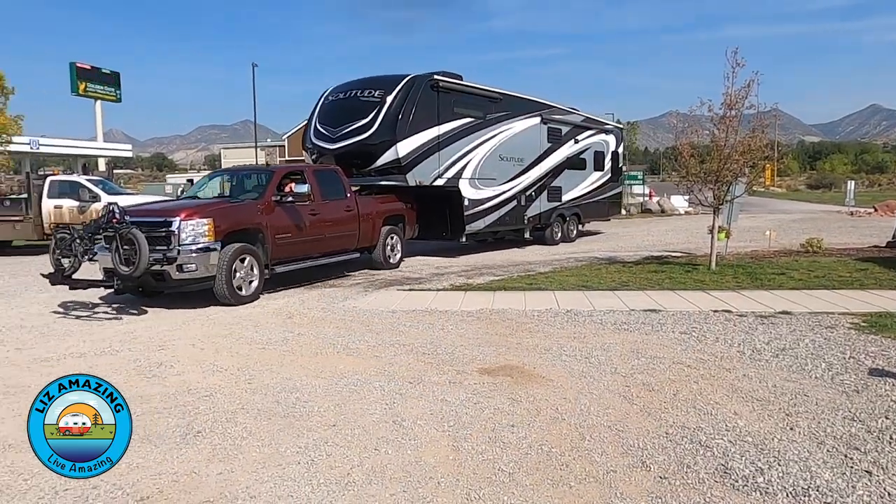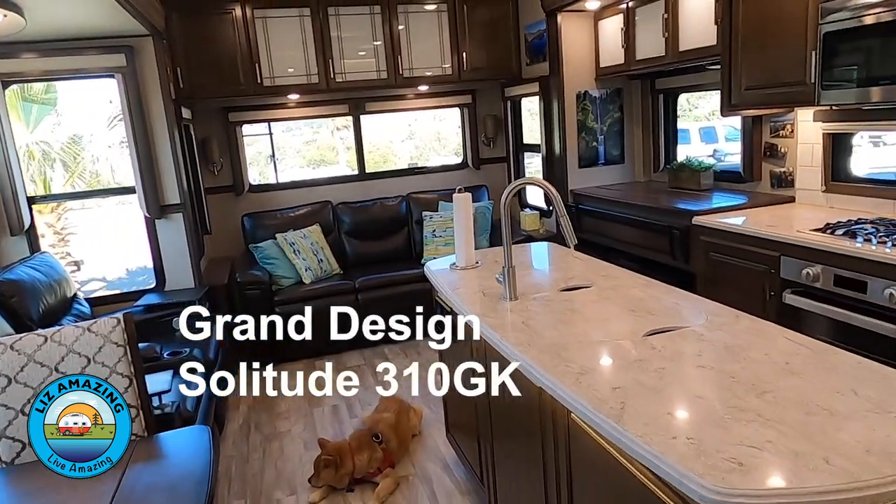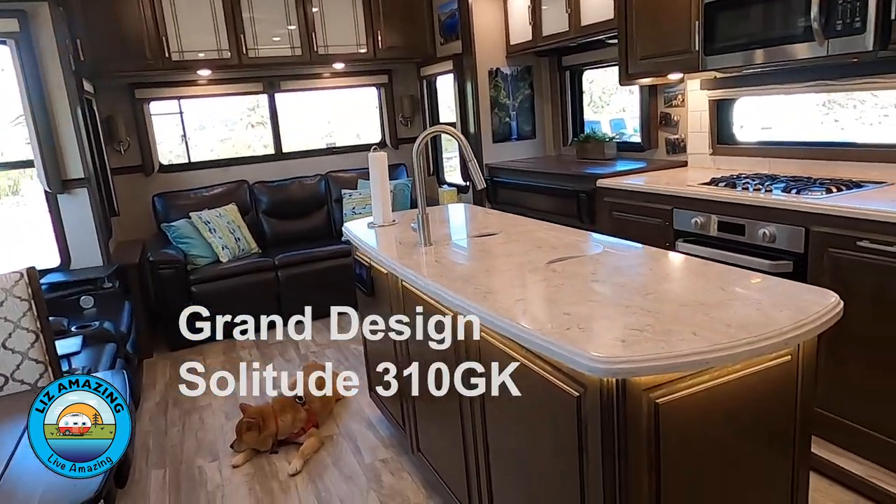Sometimes it can be difficult to live amazing when you've got strobing lights in your fifth wheel. We should explain that we are full-time RVers — we've been on the road for two years. Our current rig we've had for nine months, and it is a Grand Design Solitude fifth wheel, a 310GK, a 2020 model. We've had all sorts of problems, and we did a separate video about those, as well as a video tour.